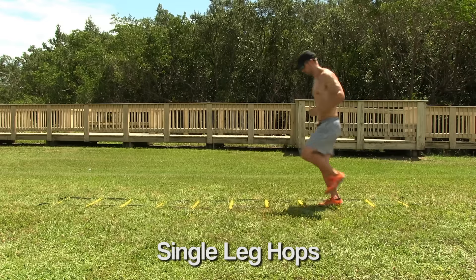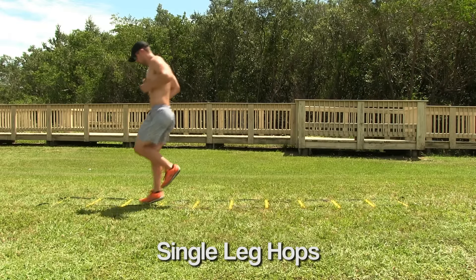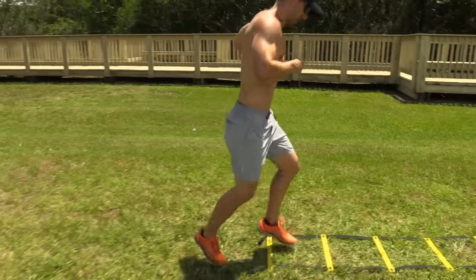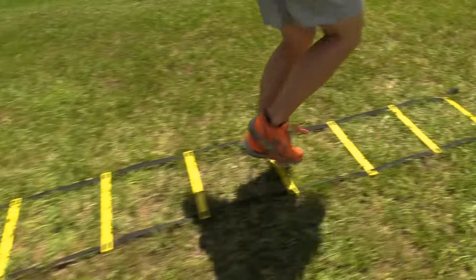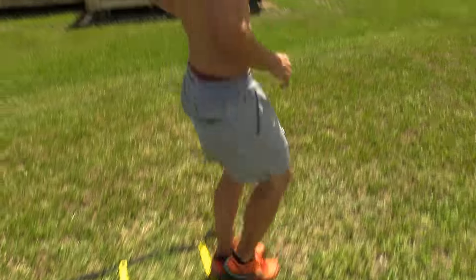Single leg hops. Sometimes you've got to change direction going on one leg — out three, back one.